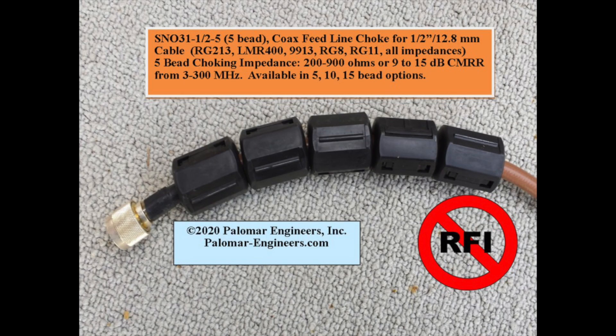Say you have a coax feed line connected directly to a dipole antenna. You're likely going to have a separate current flowing on the outside of the coax shield called common mode current. That gives you unwanted RF problems. The solution is to use a common mode choke at the antenna feed point. Here's one type marketed by Palomar Engineers — snap-on chokes at the antenna feed point to choke off the unwanted common mode current.